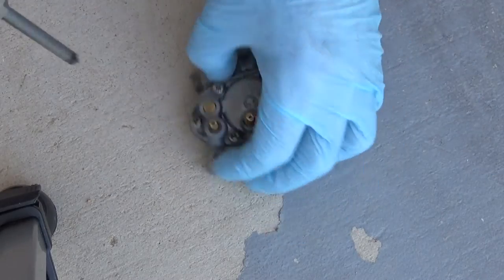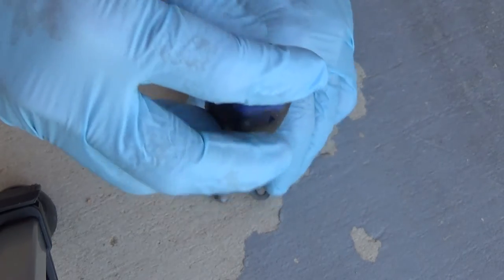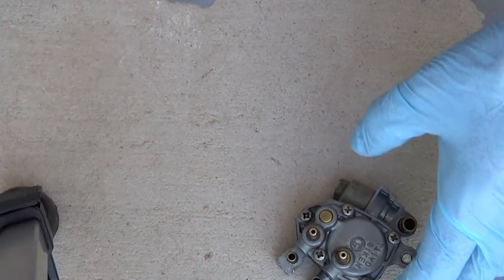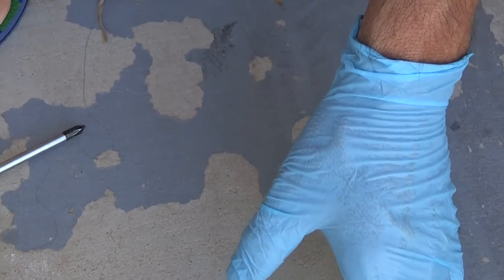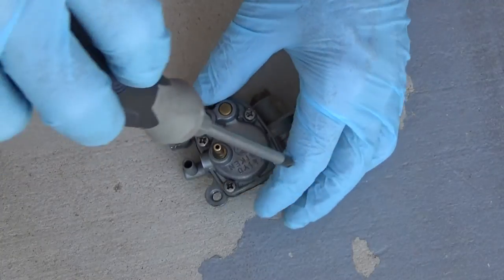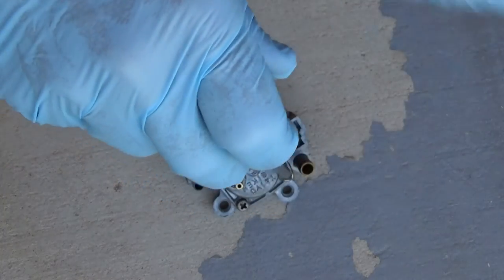I cleaned up this whole area — it was all dirty. It's really nice outside, about 70 degrees right now.